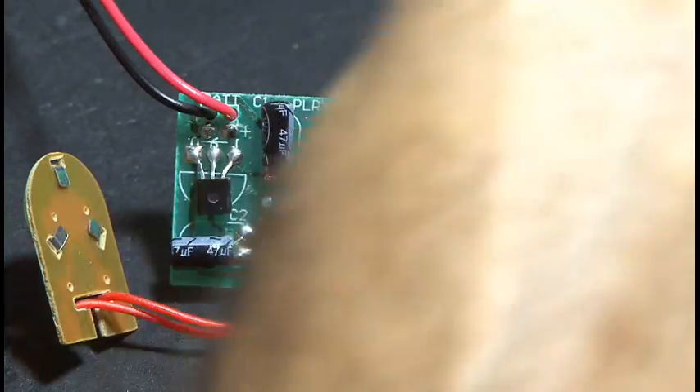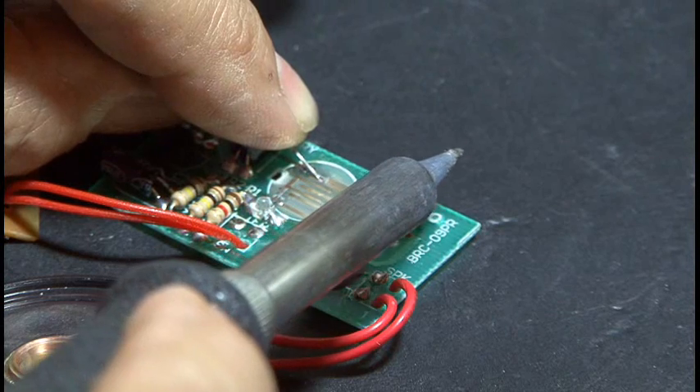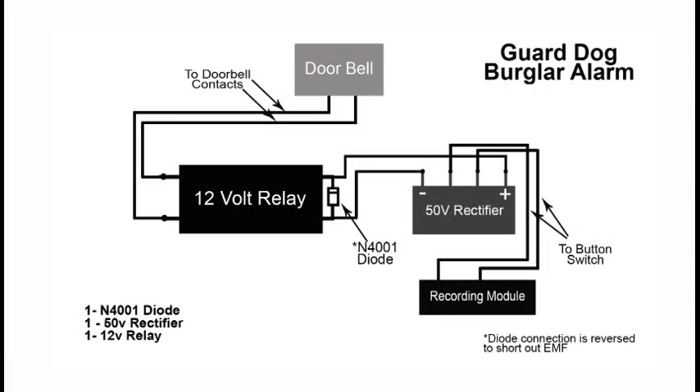The recording module has a small playback button, and there's a couple of tabs that pop off to remove that. To find any of these components, just search the web — you'll get plenty of results. Follow along with the schematic, which you can also find on kipk.com.